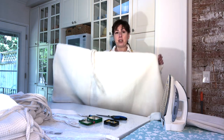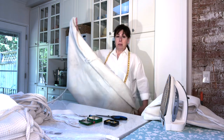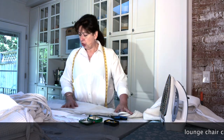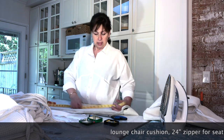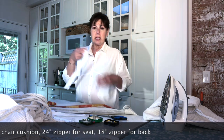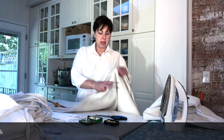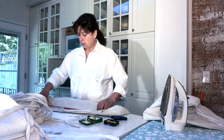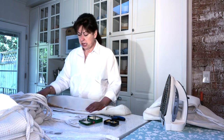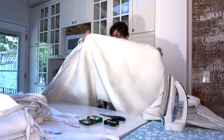Those are the two zippers we'll use for each of the chair cushions. For the lounge chair cushion, which is much longer, we did the exact same thing — opened up the seam. The seat portion is 28 inches, so I bought a 24-inch zipper. For the shorter backrest portion, the opening is 20 inches, so I used one of the 18-inch zippers — perfect for these purposes.